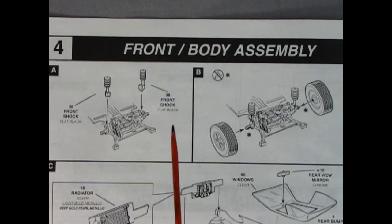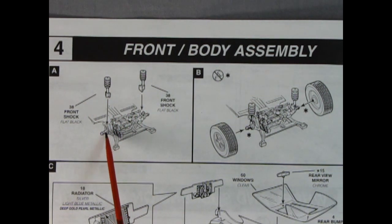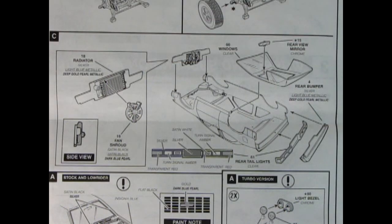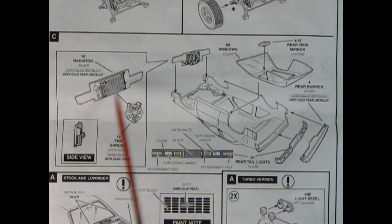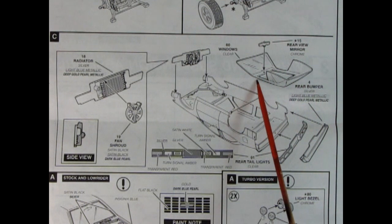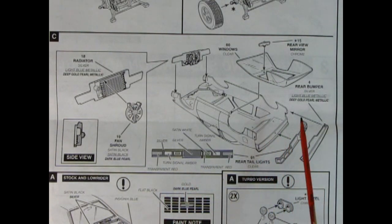Panel 4 shows the front body assembly - quite simple, your shock absorbers drop down into that notch and your wheels pop into place. Panel 4C shows our radiator with the support wall and fan glued on, dropping into the front of the body. There are the windows with the rear view mirror popping in, our rear tail lights with paint instructions, and then the rear bumper goes up on top.